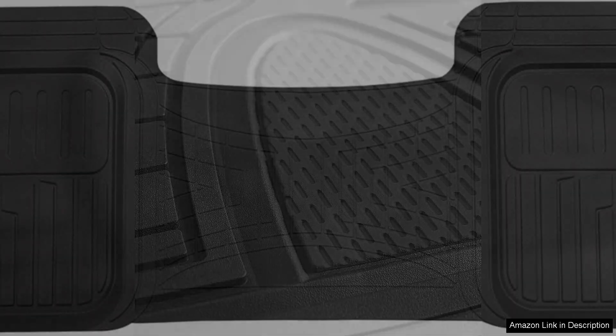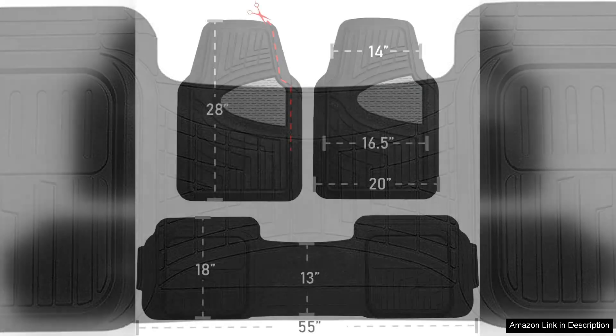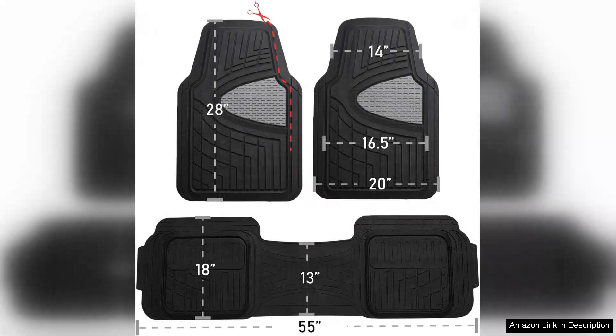Cleaning is a breeze too — a simple rinse or wipe down is all it takes to maintain their appearance. Additionally, the mats have a stylish design that enhances the interior of my car. They feature a textured surface that not only looks good, but also provides traction, helping to keep my feet stable even in wet conditions.